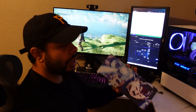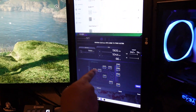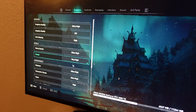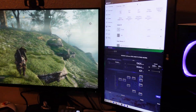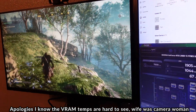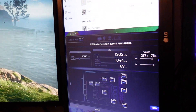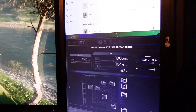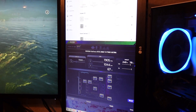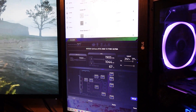Backplate is off this time. Same game, same settings — Assassin's Creed Valhalla still at 1440p, high settings. You can see the temps are actually showing higher with the backplate off — about one degree Celsius change. Running at 67 instead of 66 that we were before. But the VRAM is staying the same.